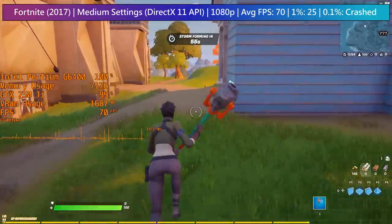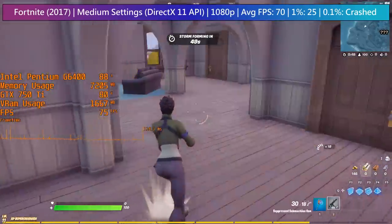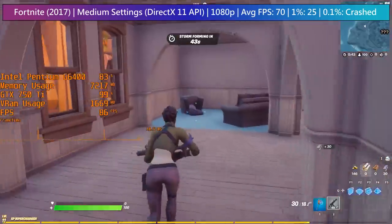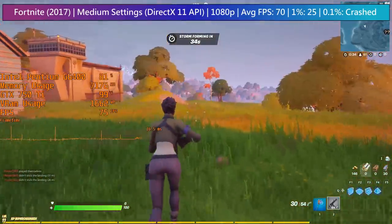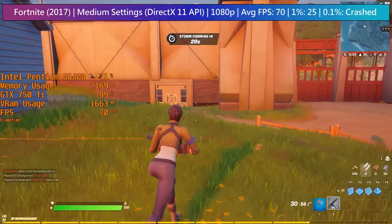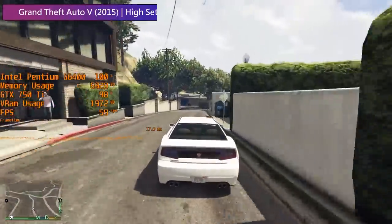Fortnite at 1080p medium ran with at least 60 fps. The experience was pretty good overall with some dips here and there, thanks to the two physical cores of the G6400. On my second game of the day the system froze completely, which obviously isn't ideal. I played a couple more games after this without any issues, so whether this was hardware related or otherwise I can't confirm. It's still worth bearing in mind though, as no one wants their game to crash halfway through.